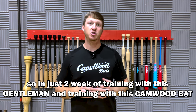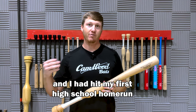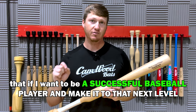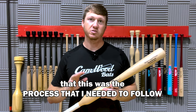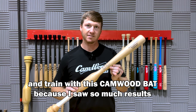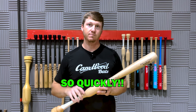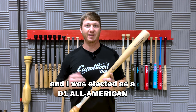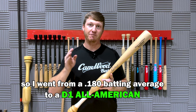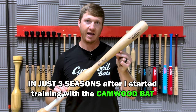In just two weeks of training with this gentleman and training with this Camwood bat, I had hit my first high school home run. It was at that point that I knew that if I wanted to be a successful baseball player and make it to the next level, this was the process I needed to follow. I needed to go all in and train with this Camwood bat because I saw so many results so quickly. Fast forward three years later, and I was elected as a Division I All-American — going from a .180 batting average to a Division I All-American in just three seasons.